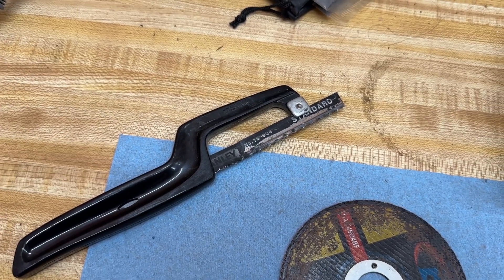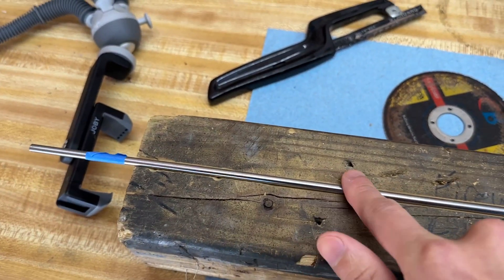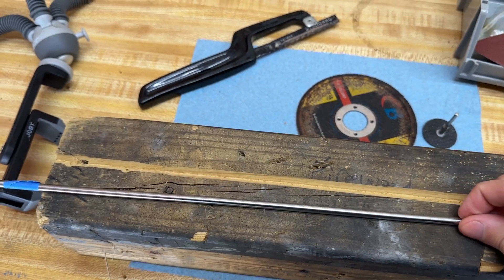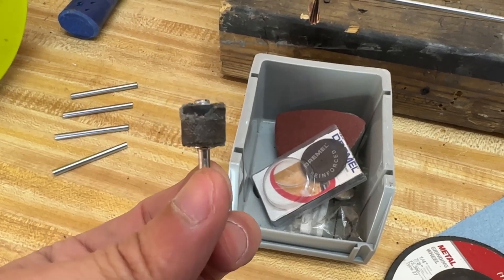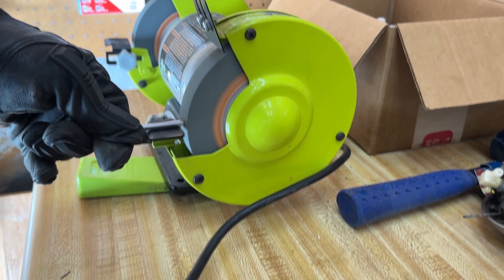Without either tool, you are likely stuck with a hacksaw and sweat equity. I placed the rod in a notched piece of wood to prevent the cut piece from flying off, which should also make for a cleaner cut. For grinding the flats, you can use the same tools from earlier with different discs. I am using a bench grinder, which also takes care of any jagged cuts or imperfections.